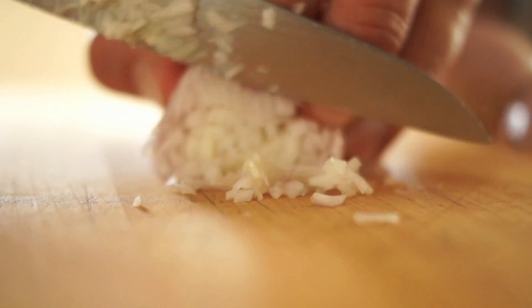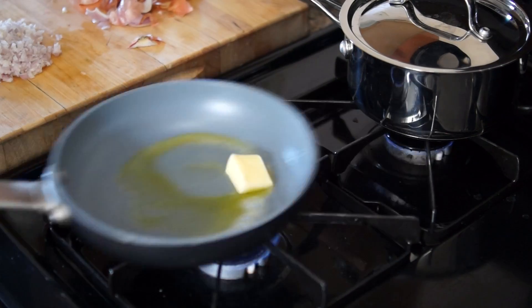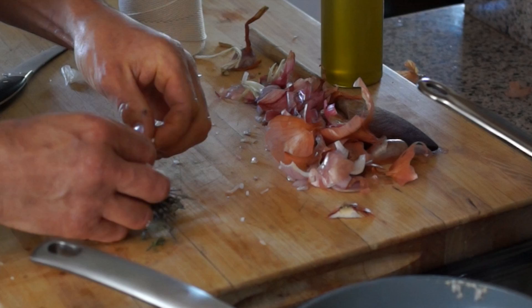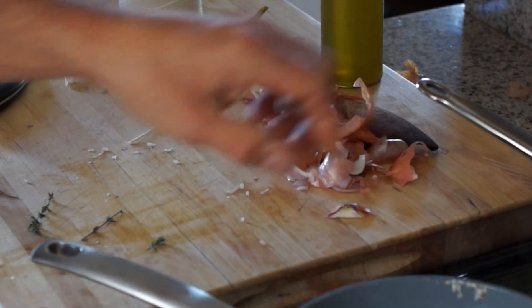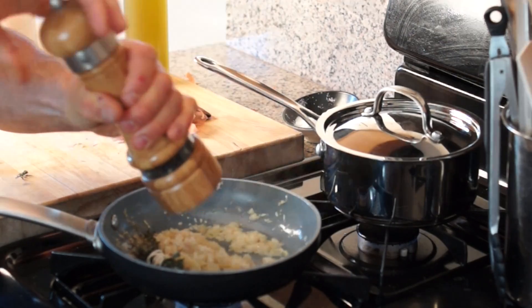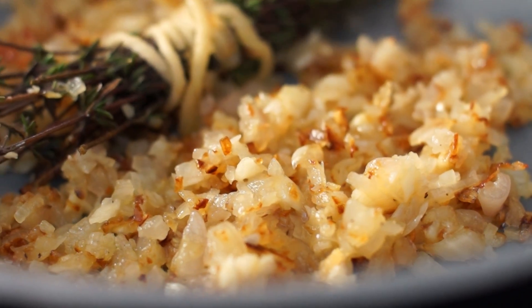By the time your rice is cooking and your beet greens are ready, mince shallots and garlic and sauté with olive oil, butter, and a fresh thyme bouquet. Season with pepper, but no salt is needed as beet greens are naturally salty.